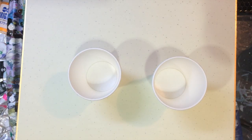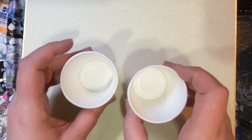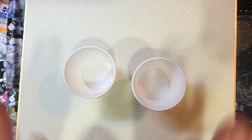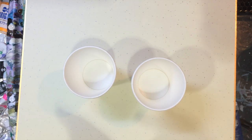Hi everyone. Today is day 16 of 30 days, and I'm going to do something new. The plan is to do something new with these two cups. I might not be able to finish it till the morning, and you'll understand why once you've seen the colours go in there and I'll explain what I'm doing.